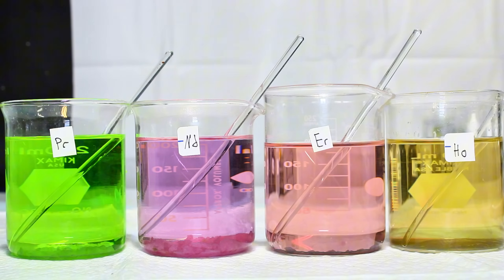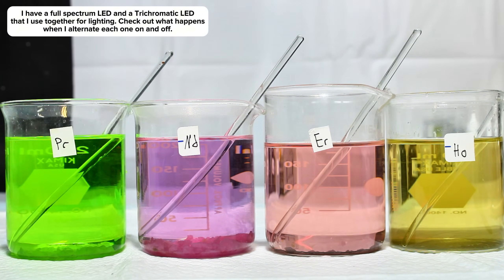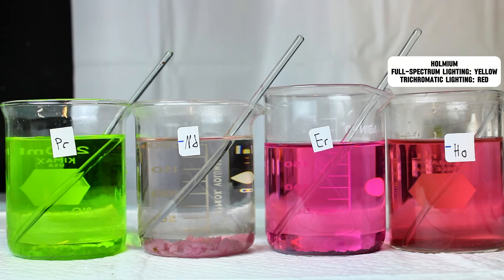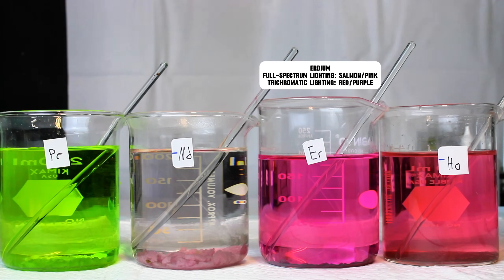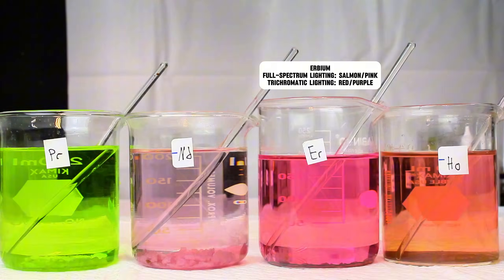Over the course of a few days I finally worked through these problems, and during that time I began to notice something strange as I was carrying the beakers back and forth from my fume hood to my workbench. I thought I was finally losing my mind, but holmium in particular seemed to change color depending on the type of light it was under. Eventually I did some testing and found that holmium appeared yellow under full spectrum LED light, but somehow red under fluorescent light. I tested this on all the lanthanide salts and found that the rest of the colored ones also exhibited this same property to different extents. The next most dramatic one was erbium, which was a sort of salmon color under full spectrum light, but a deep purple that looked very similar to holmium under fluorescent light.